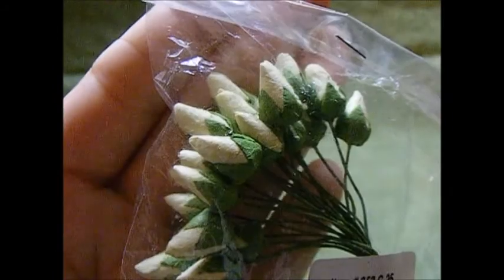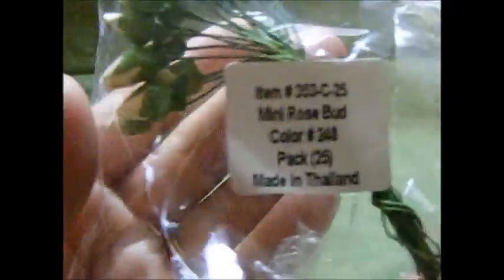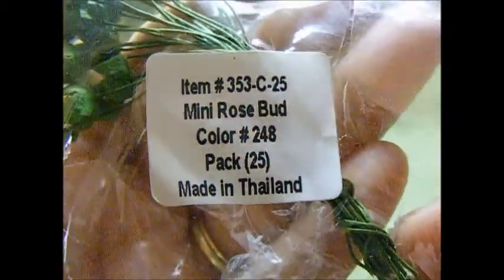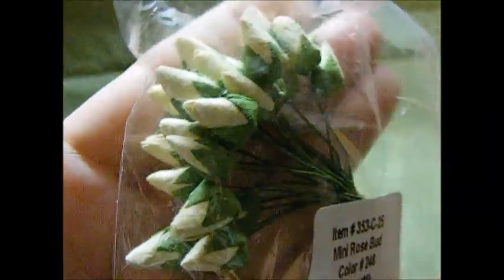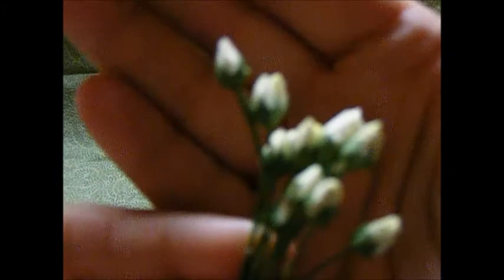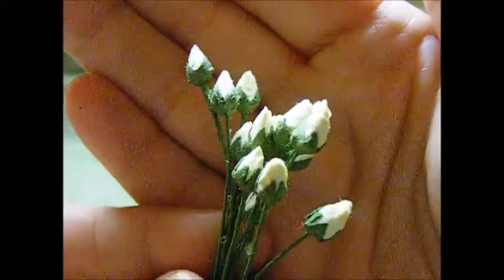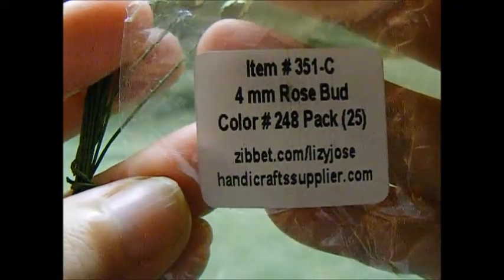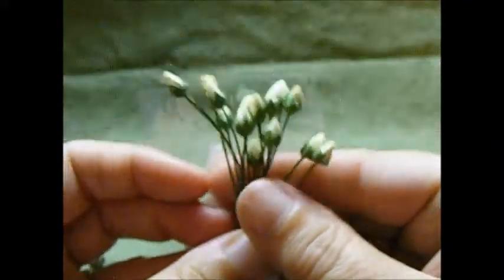Then I used these mini rosebuds — I believe the seven millimeter — love these for fillers. The item is 353-C-25, color 248, and I used a couple of them. I also used a couple of item code 351-C, color 248.